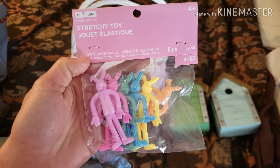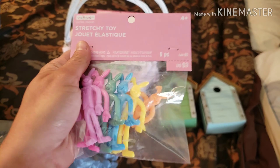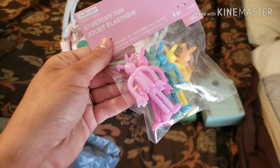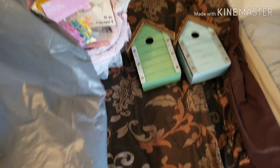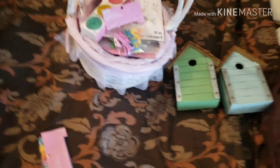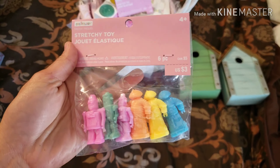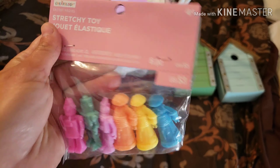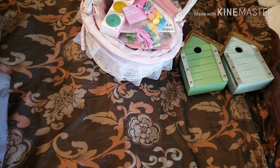Next are these stretchy toy bunnies. They were $3. They're ones that you can hold the head in one hand and the feet in the other, and stretch them back and shoot them like a slingshot. This is a lot harder than I thought it was going to be to do one-handed. Last thing in the bag is some more stretchy toys, and these ones are robots. Again, they are $3. On to the next bag.